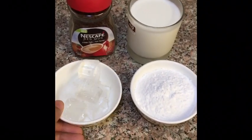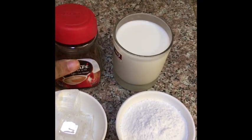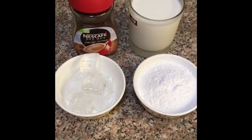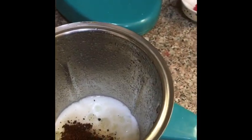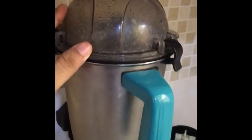I put a little bit of ice cubes. I use instant coffee powder — Nescafe instant coffee powder. It's good to use ice cubes. Add 4 tablespoons of ice cubes and 2 tablespoons of coffee powder.